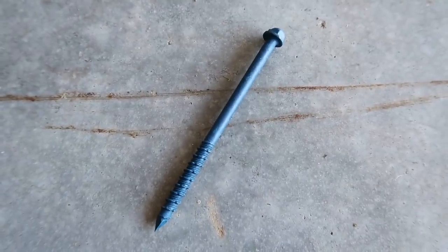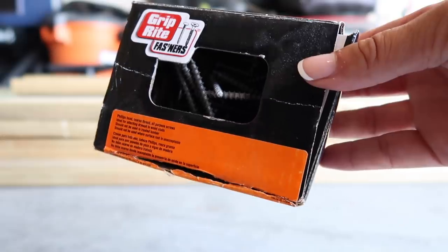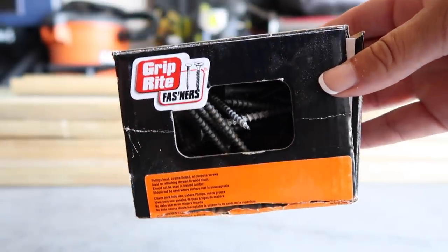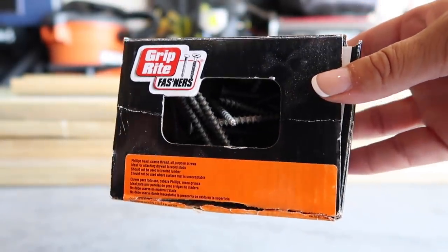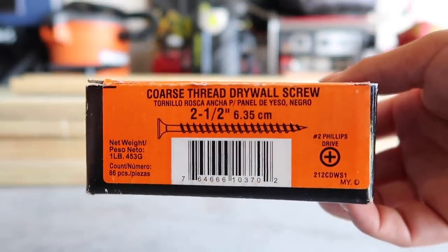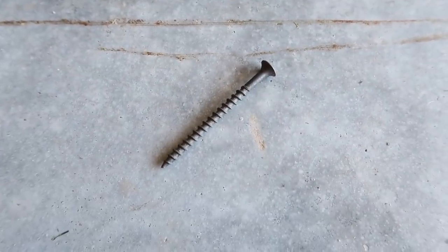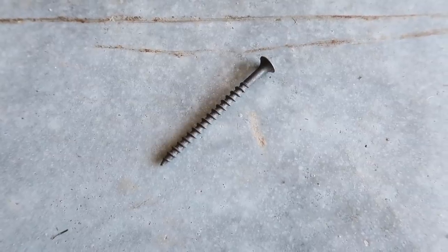Here are what the concrete screws look like up close. We only need those when we're drilling one board into the side of our house, which is brick. For all the other boards we're using these regular screws. We wanted it attached to our house because it's very windy here, but the rest are just going to be these normal screws.